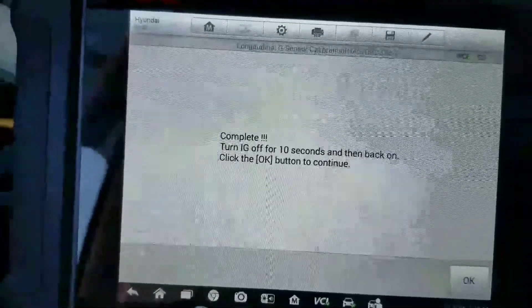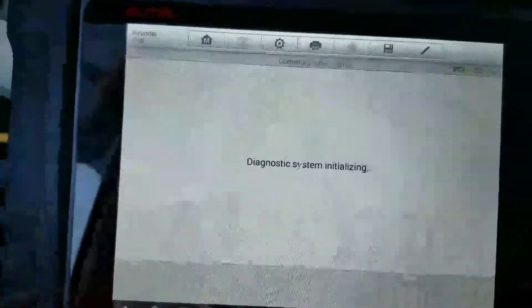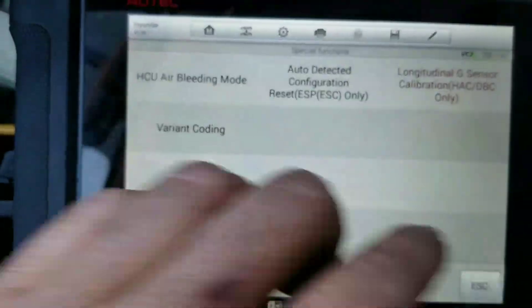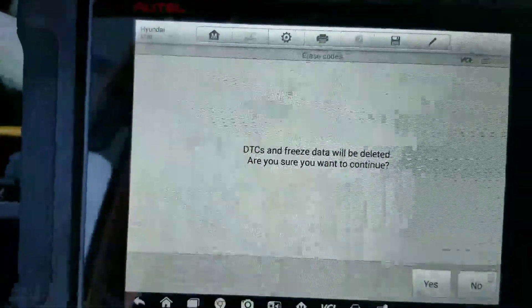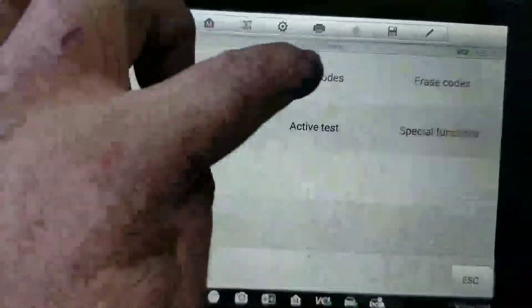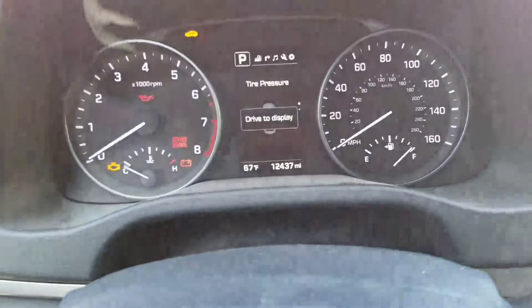Now we're going to turn it back on and hit OK. It's showing as a history code — now erase it. Read codes: no fault code.